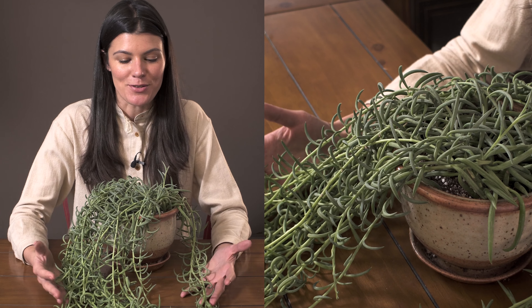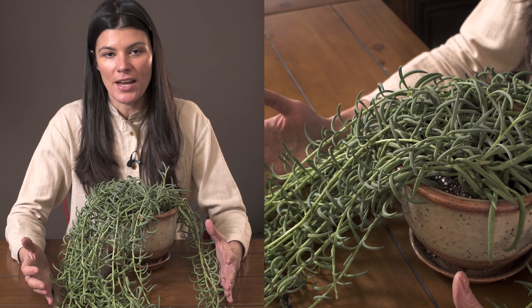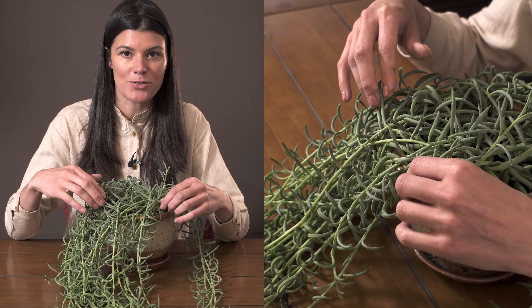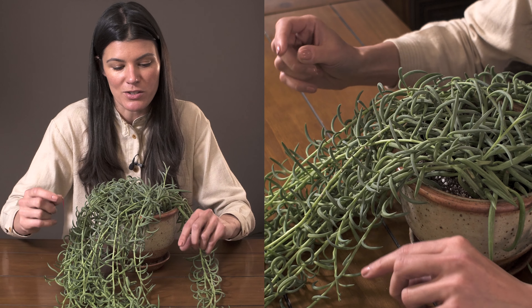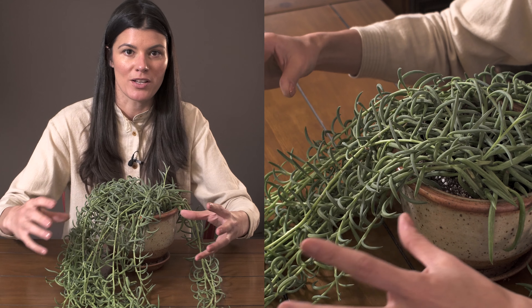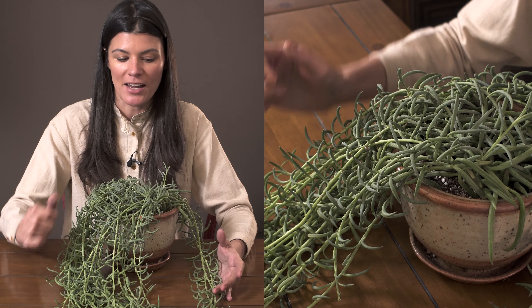This long plant here is called Curio radicans — many of you might know it as Senecio radicans, otherwise known as fish hooks or string of bananas. There are all different types of cultivars: ones with tinier little bananas, ones with bigger bananas. This one is a larger one; I've also seen ones that are a little bit thicker-leaved.